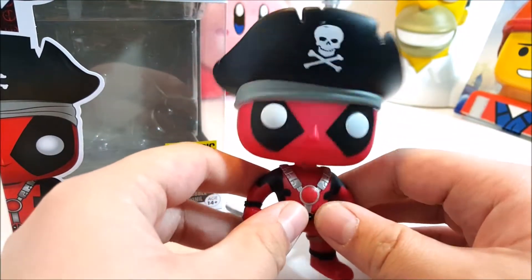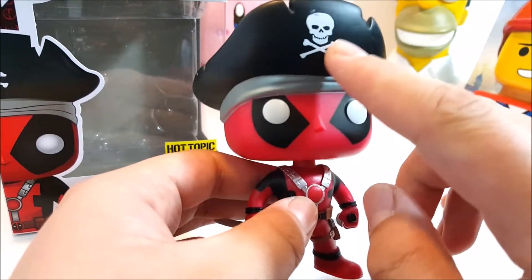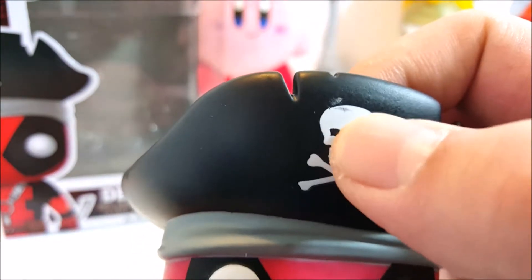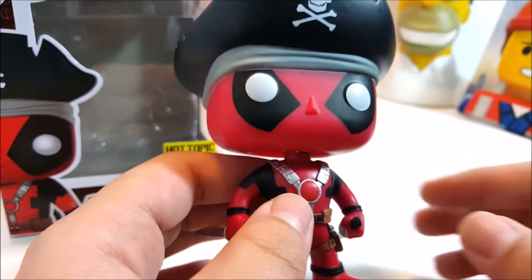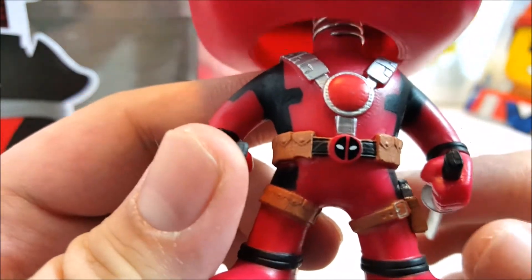I like the Cthulhu one, but no complaints there. Zooming in a little — he's a pirate, of course, and there are some error marks. It sucks because there's some quality control, but I wish they had better quality control. So I got that Deadpool bobblehead.